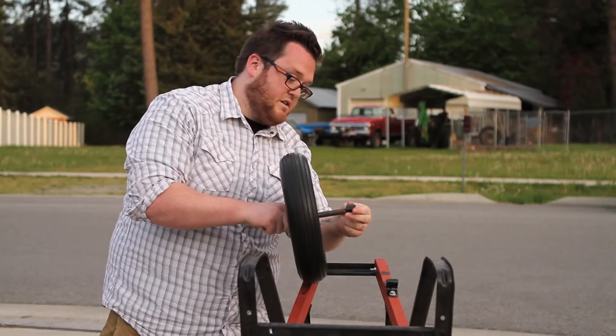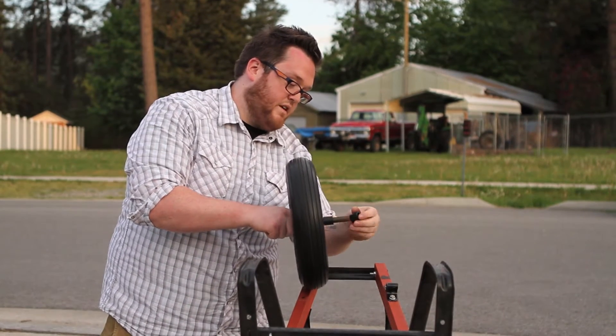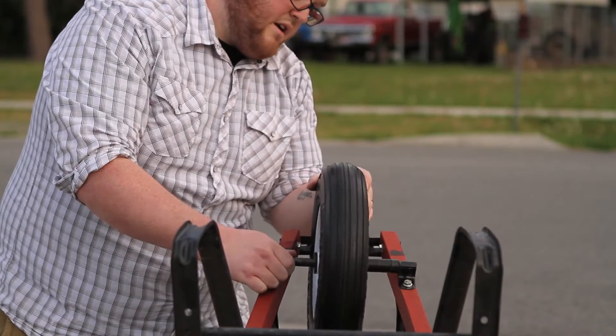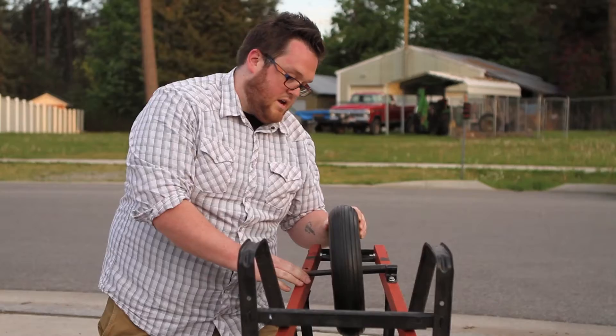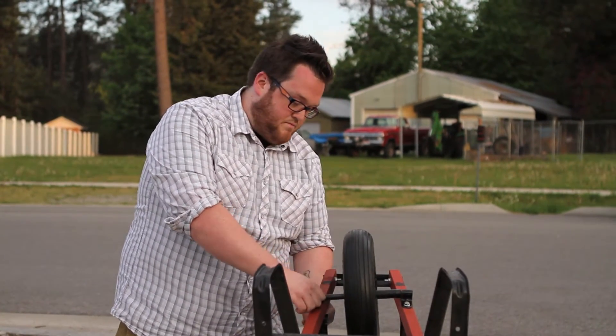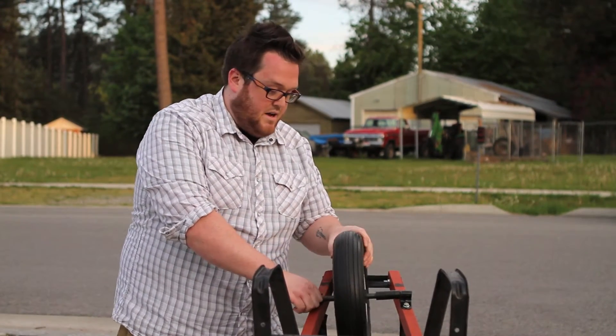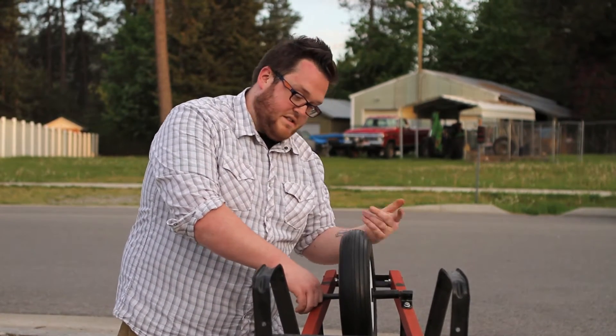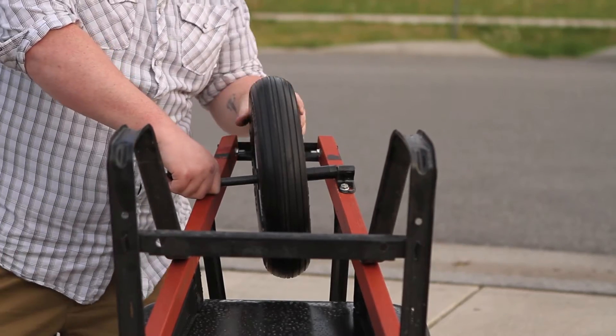We're going to want to put some spacers on to make sure we get a nice and snug fit. Put that in one end here. I'm going to show you why we put spacers on — if we don't, if I put the end on here and tighten this up, this is going to shift back and forth, and you don't want that. It's going to rub up against the sides and you're going to wear your tire out.